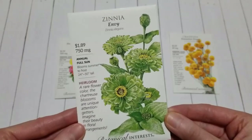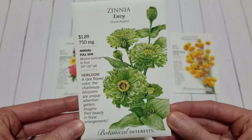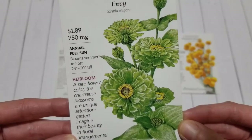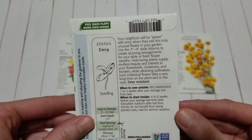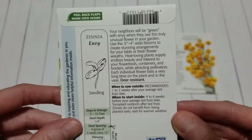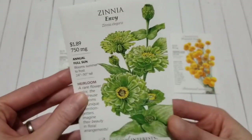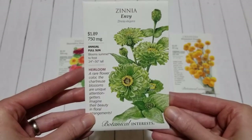Next I spotted these beautiful green zinnias called Envy. They bloom in that beautiful chartreuse green color. They're a zinnia so they're an annual, they like full sun, they bloom summer to frost. These grow 24 to 30 inches tall and produce beautiful blooms 3 to 4 inches wide. The great thing about zinnias is they're a cut-and-come-again type of flower — you cut those blooms, they grow back, and you can keep cutting all throughout the season. A great cut flower for bouquets, and this color goes with all other colors really beautifully.